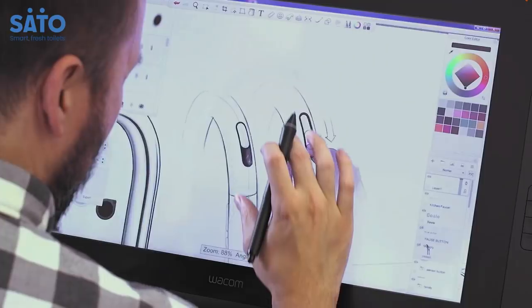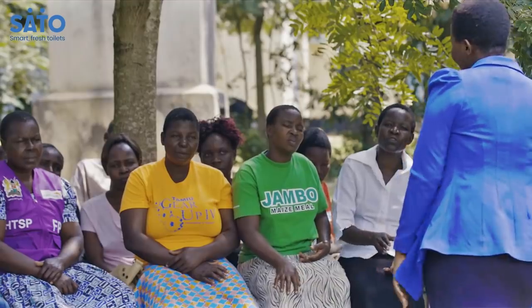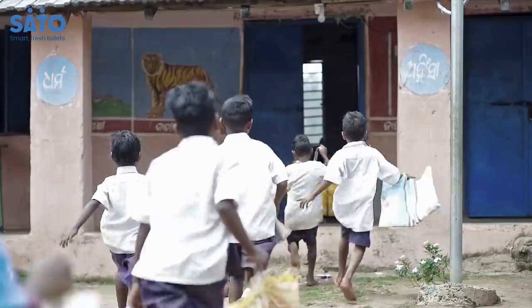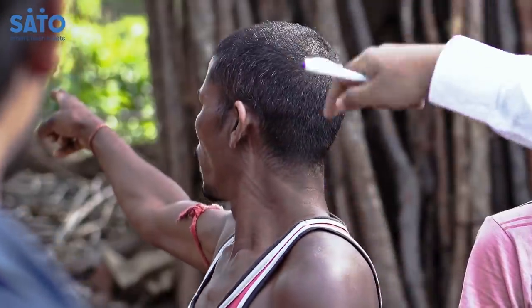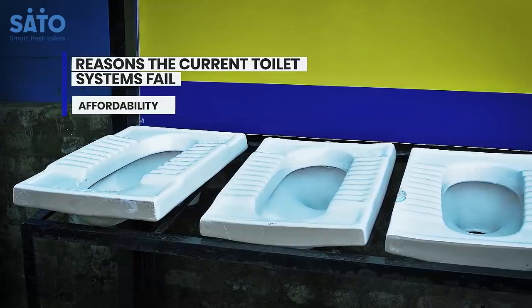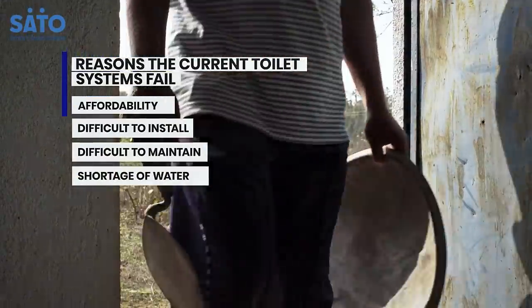Thus, Sato, global pioneers in sanitation and hygiene, stepped in to save the day. Dedicated towards the health and prosperity of society, and driven by innovation, Sato critically observed and surveyed the situation and understood that current sanitary solutions are expensive, prone to breakage, and difficult to maintain.